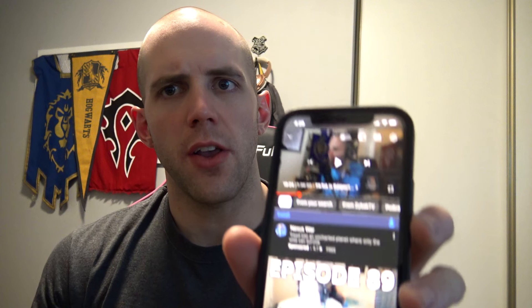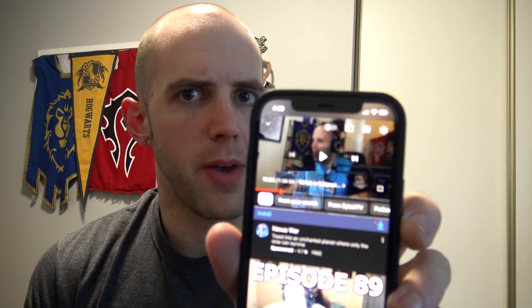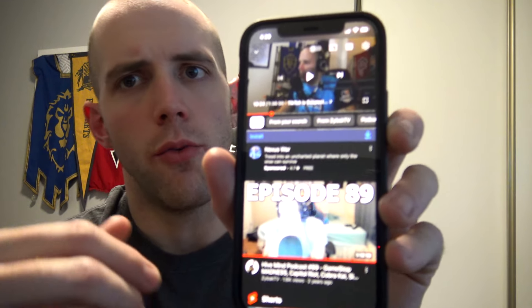Got a quick tip for you iPhone users. Say you want to watch a YouTube video on your phone with the screen off, minimized. Let's say you're at work and you're listening to a podcast and you don't want to waste your battery. Really easy to do.